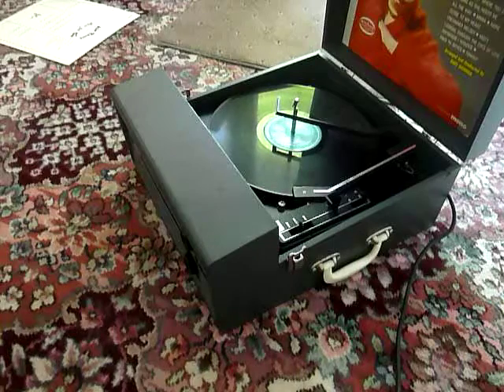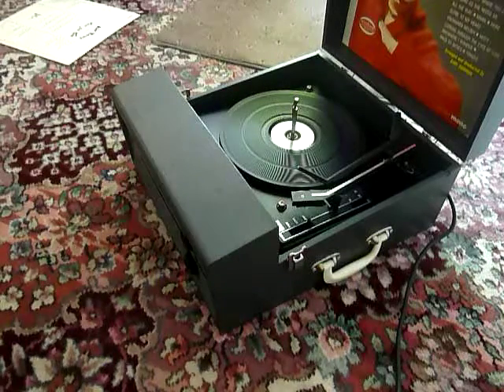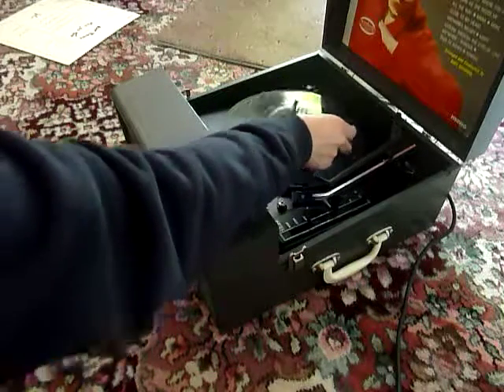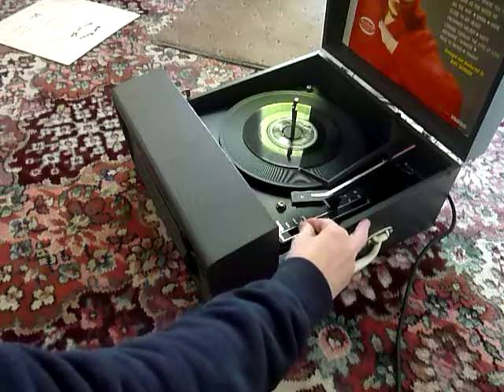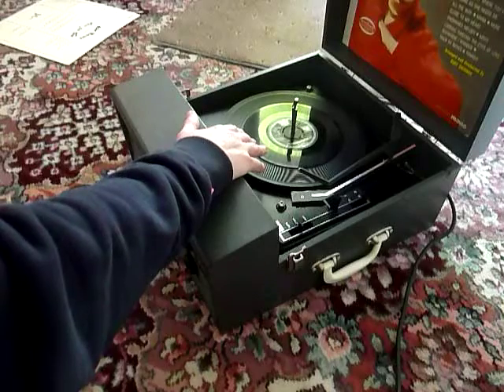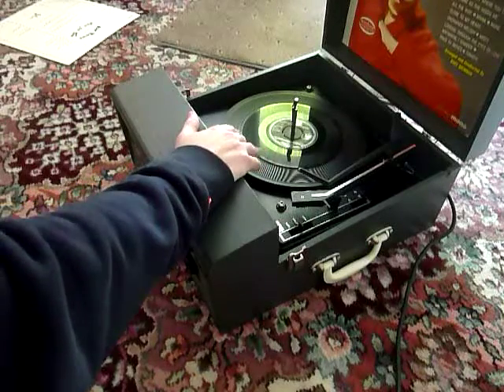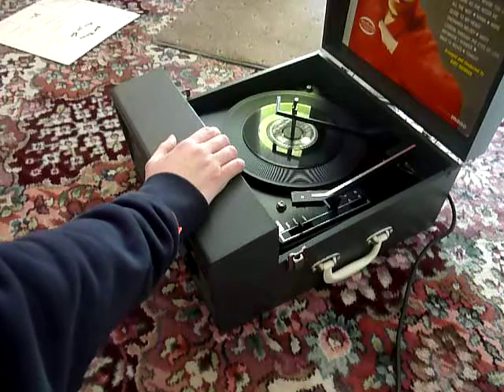If you don't want to use the auto-changer and you just want to play one record individually, then you can just pop a record down the spindle onto the platter and select the first option which says start, and that will start the turntable turning and you can then place the arm onto the record yourself. Once the arm is on the record and it's playing, carefully lower the stacker arm down so that it knows to switch off automatically at the end of the record.